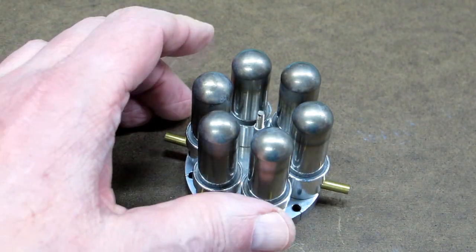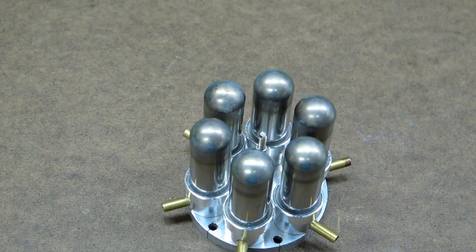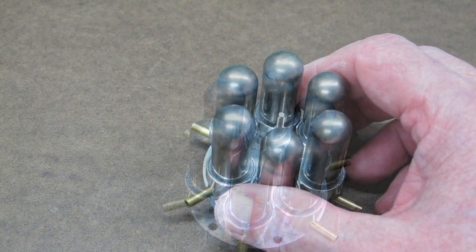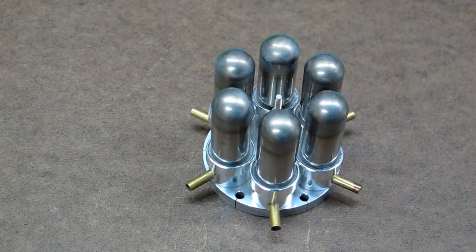Surprisingly, that went back together in about a half an hour - I thought it would take all day. I only had the six original o-rings for the hot end. Always a chance that you're going to cut an o-ring trying to push it into place, so it might be a good idea to order a few spares ahead of time, just in case. And it sounds like they're all moving - wishful thinking.